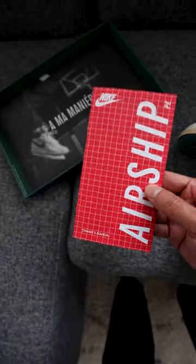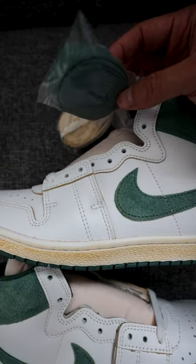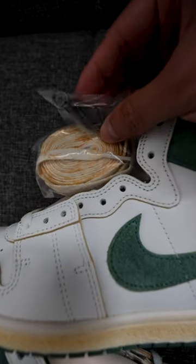Got somebody jumping in the air wearing the Air Ships. Comes with the airship booklet. Three sets of laces — the white is already laced in, you got a vintage looking pair, green stone color, and then also the monogram A as a hang tag.